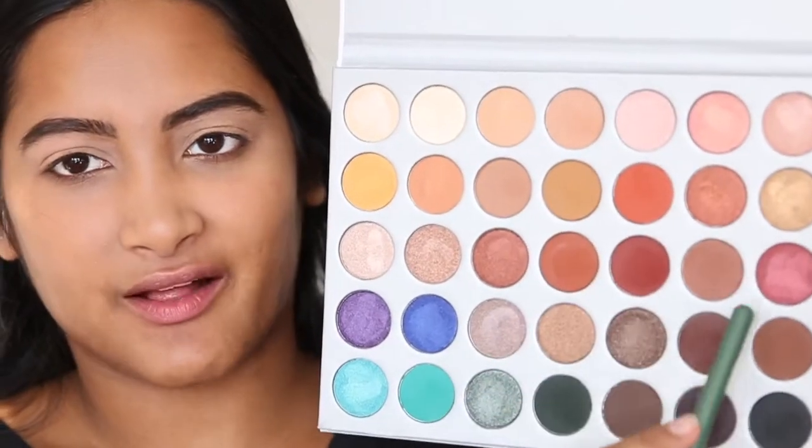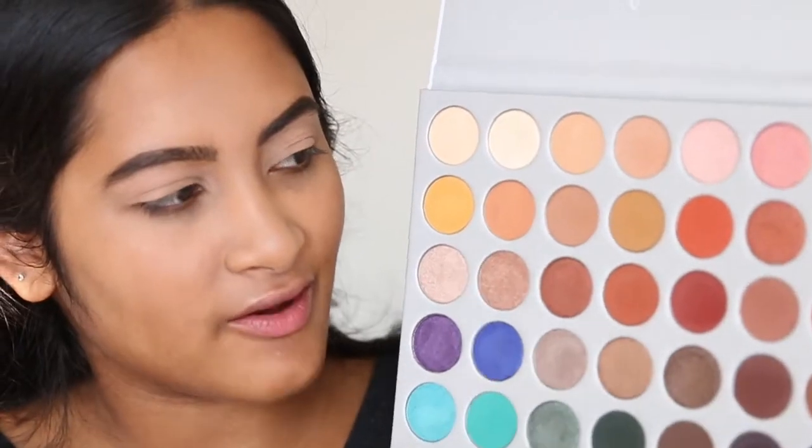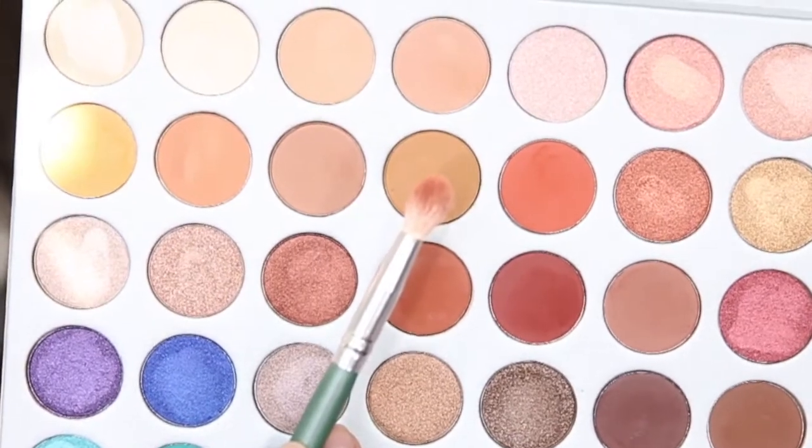It's finally time to go into the palette. I think I'm probably just going to do a rosy peachy look because that's my favorite kind of look. This palette can do either warm tones or cool tones, but you know me — I love the warm tones. I'm going to take this color right here and blend it into my crease.